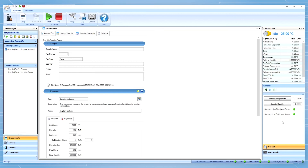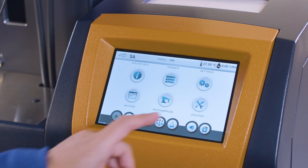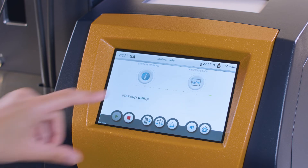You can check the saturated level under the TRIO control panel or the touchscreen. On the touchscreen, press utility from the home screen and then select water level. It will also show the makeup pump status.